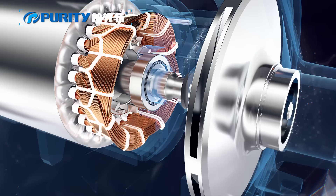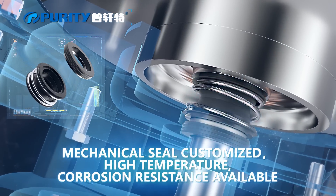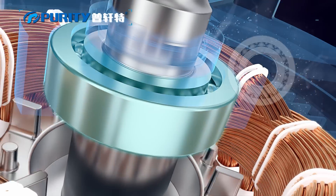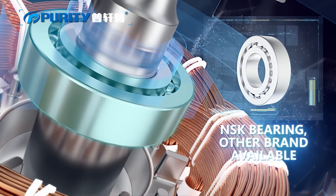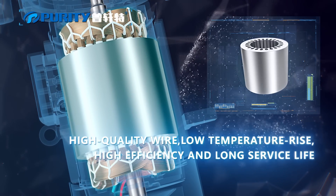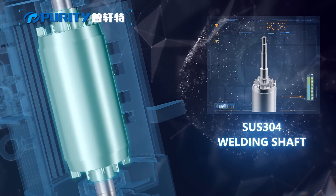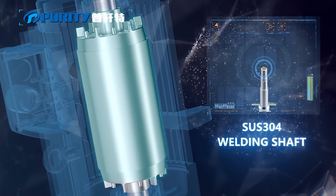Mechanical seal can be customized. High temperature and corrosion resistance both available. NSK bearing, with other brands also available. High quality wear, low temperature rise, high efficiency and long service life. Stainless steel 304 welding shaft.